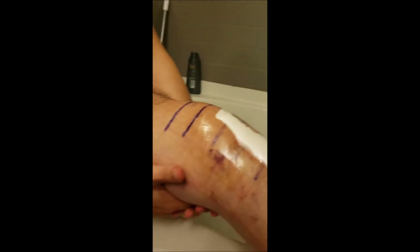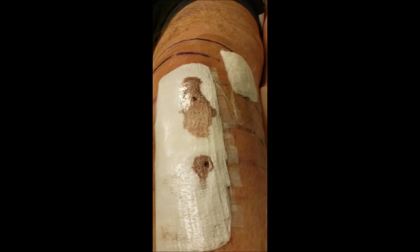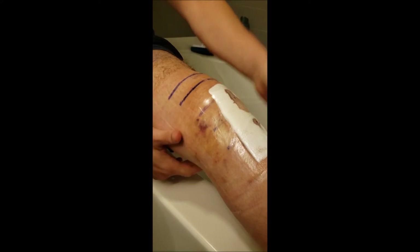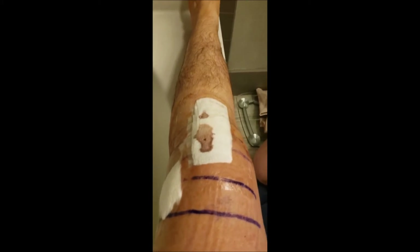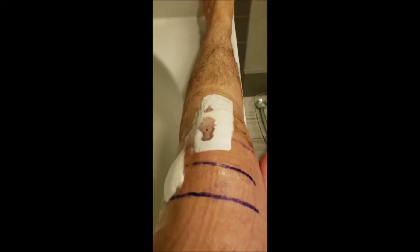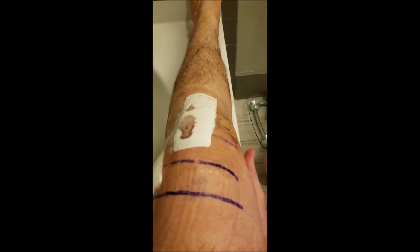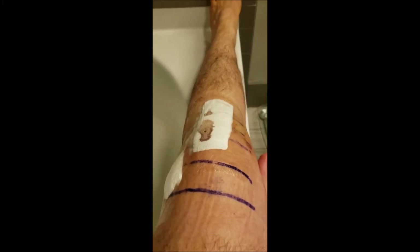This is probably gonna be a tegaderm — waterproof — and they don't want me to get this wet for a while. I'll probably need more tegaderm to keep over it, but these dressings at this point — look at the coloring on them — they need to be changed. Just for hygienic reasons, even though the surgeon was very sterile, it's probably about time. We're gonna strip these off and figure out the fresh gauze.